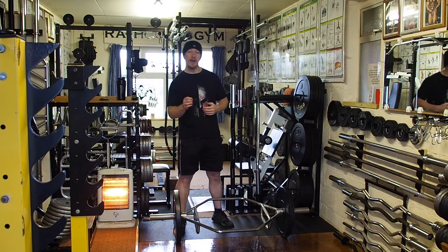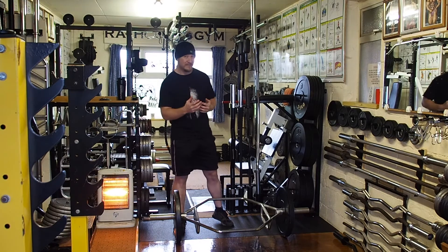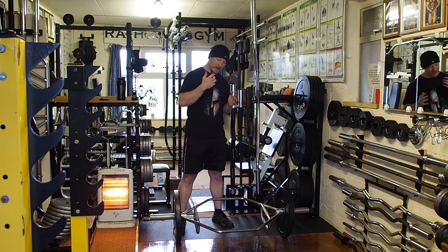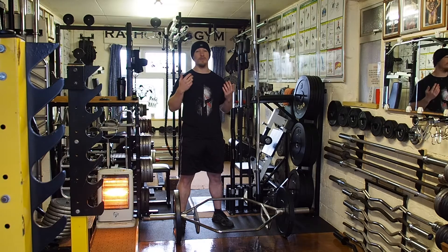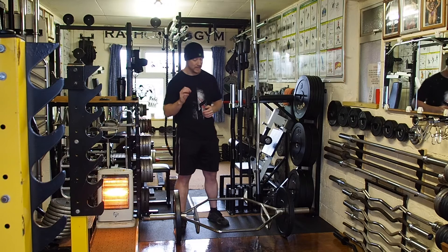Today we're looking at a trap bar or hex bar deadlift. A lot of people have positives and negatives to say about this. People have the impression that if you're using a hex bar or trap bar, it's for people that are injured or don't have the mobility to do a normal conventional deadlift, and some people will just write it off as not for them. That's not actually the case.